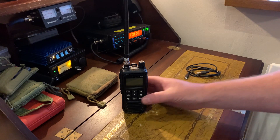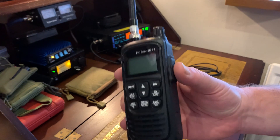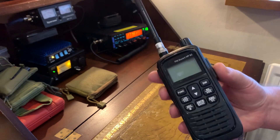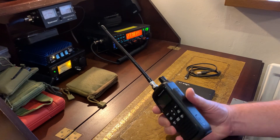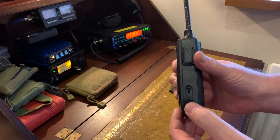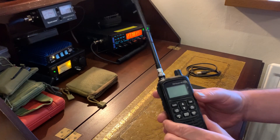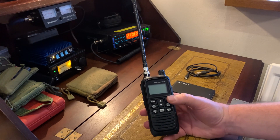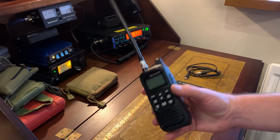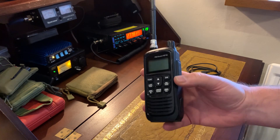I'm going to have to charge up my PNI Escort HP 82 CB radio. I've been using it a lot recently and it won't even turn on — the battery is completely flat. One of the great things I love about this radio is that you can charge it via USB. If you unplug the little rubber protector on the side, you can see there's a USB-C charging port, and I love that. A lot of my radios I choose for their charging capabilities, whether it's amateur radio, PMR, or CB. With this one you can charge with USB, so using solar or smaller battery packs easily.